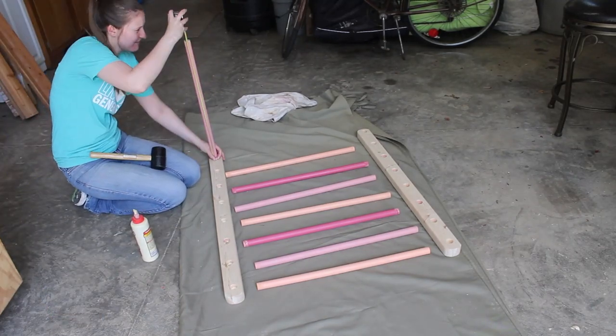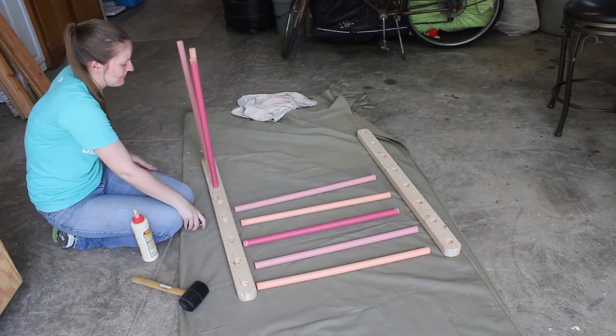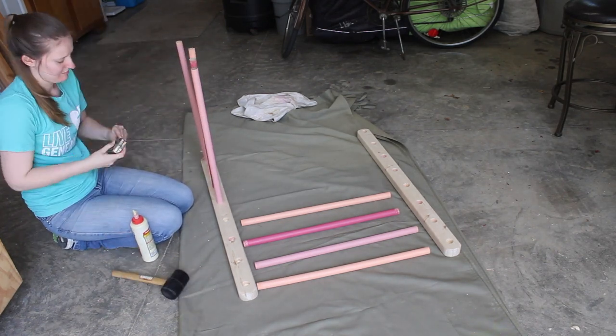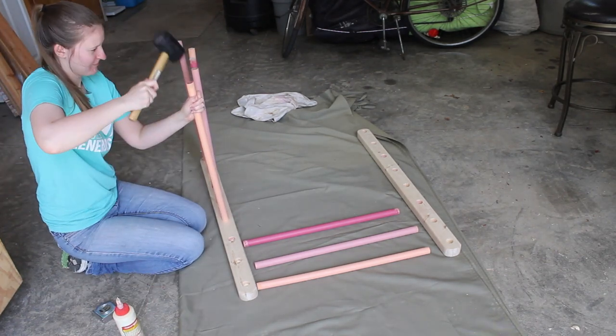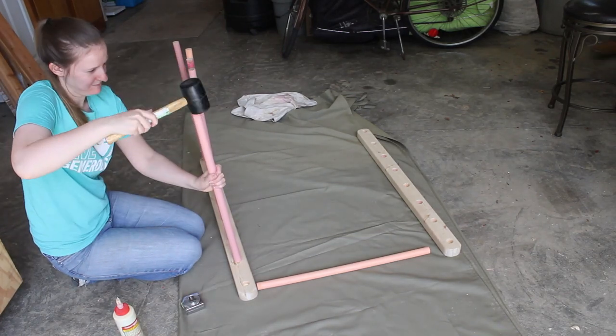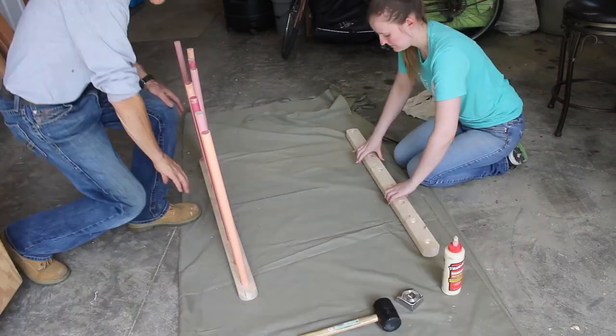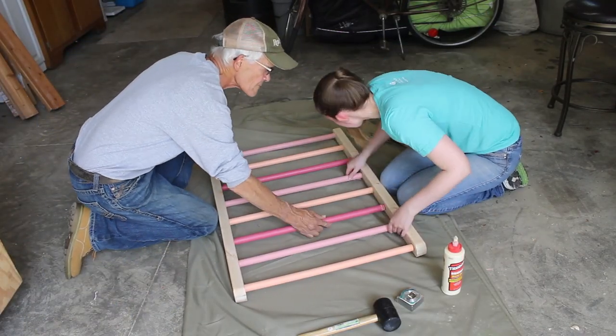Some people add screws from the outside of the ladder into the dowels to help hold them in place and prevent them from falling out. I chose not to do this because inserting a screw into the end of the dowel actually weakens it and makes it more likely to break when a kid stands on it. Plus, my dowels were super snug in addition to the wood glue I added, so it was probably unnecessary.